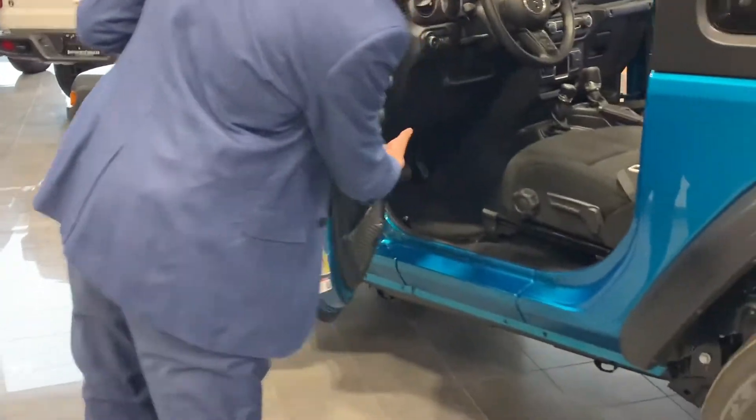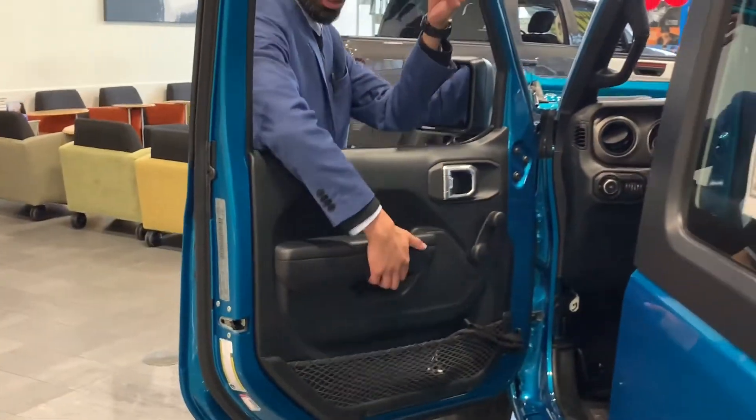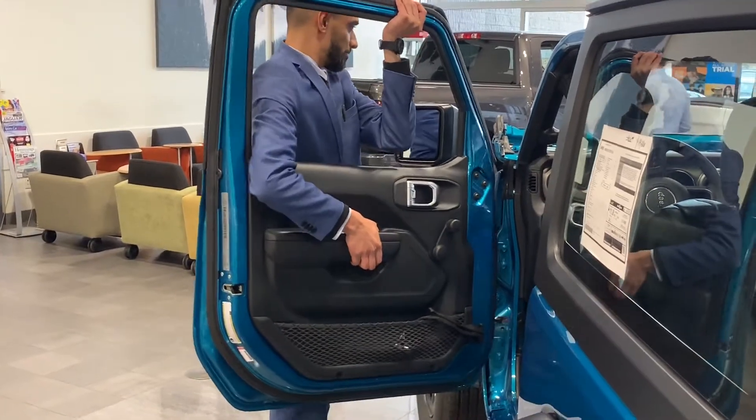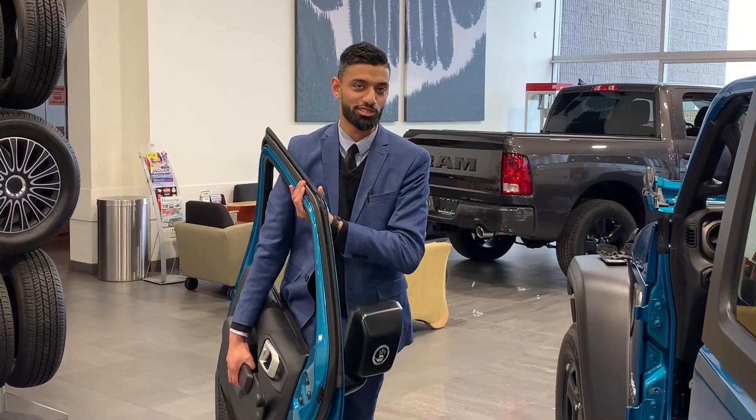And on the underside of the door over here, there's a little part to grab onto. You reach in like this, and you put your hand up, and you lift the door off. That's how you take the doors off your Jeep Wrangler.